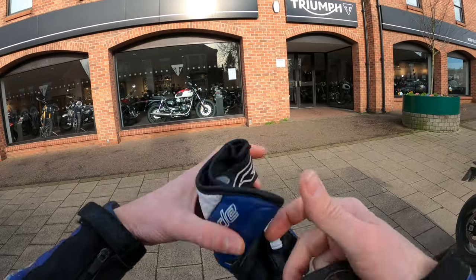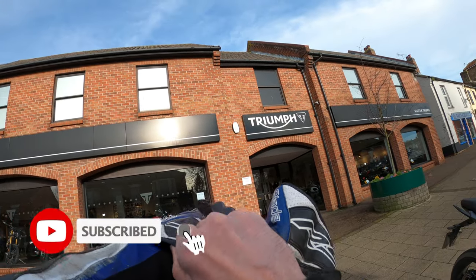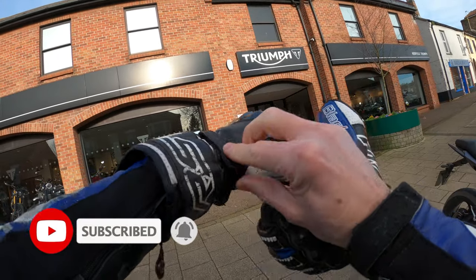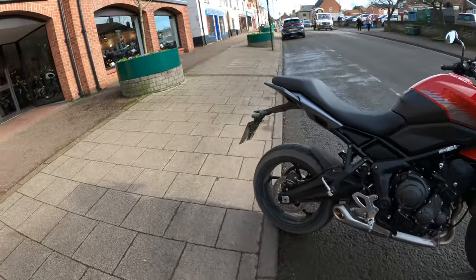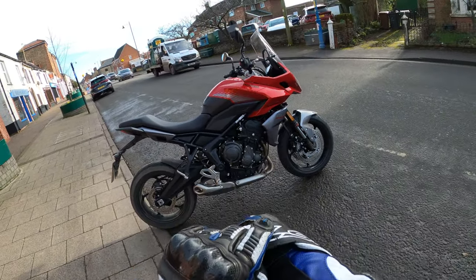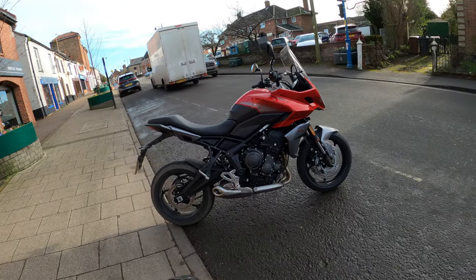Welcome to the channel, thanks for joining me today. We're back at Norfolk Triumph out in Watton, near Norwich, and we've got another review for you today. It's the all-new, actually for 2022, the Tiger — the Triumph Tiger 660 Sport.